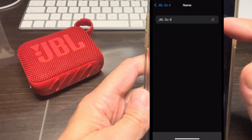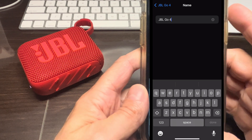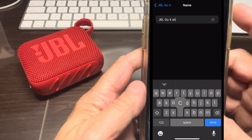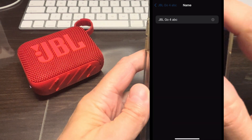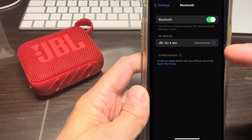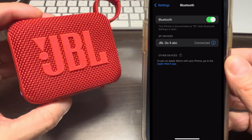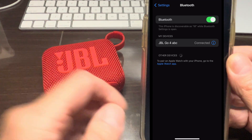Just for the record, we're not talking about changing the name in your iPhone settings, because that is just local to your iPhone and does not really affect the name of the speaker itself.